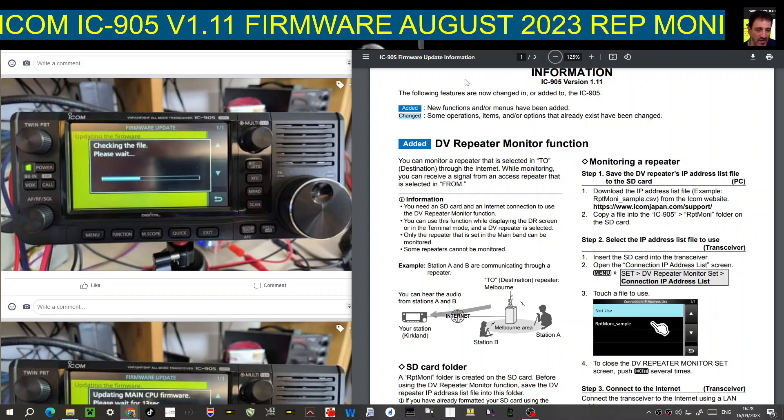MZero FXB, welcome to my channel. We have new firmware for the ICOM 905, version 1.11, which came out August 2023. These are the features that it adds — very similar to the ICOM 705 that I have. I do not have the ICOM 905 but many functions are very similar.